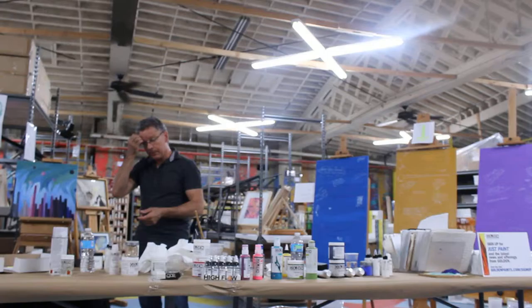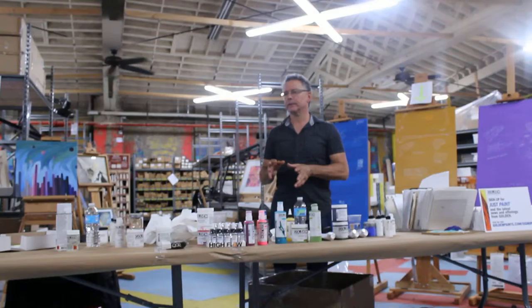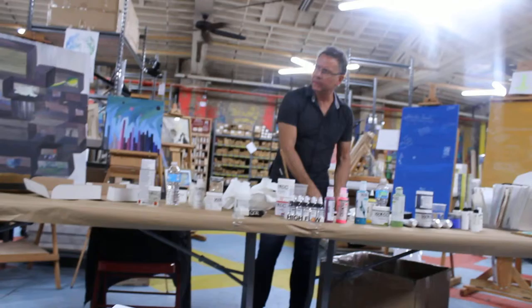A lot of times people don't like acrylic because it dries too fast. A lot of people love acrylics because it dries too fast. The whole thing is there are tons of products out there that allow you to control the drying time, and it should never be an issue — never. You should be able to control it, not the other way around. You're a lot bigger than even the largest tube of paint.